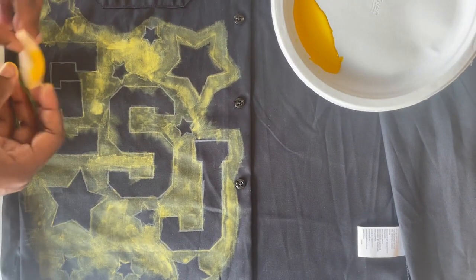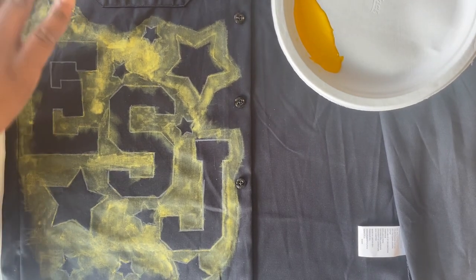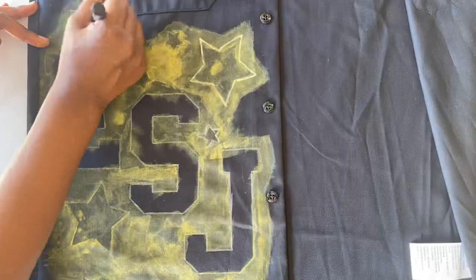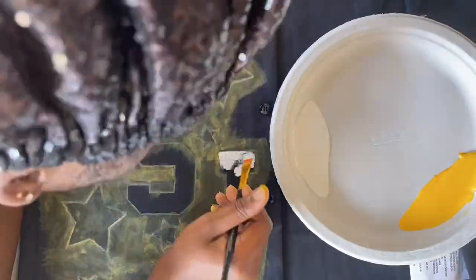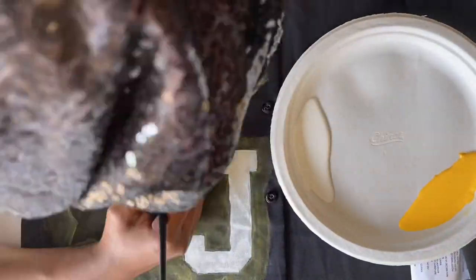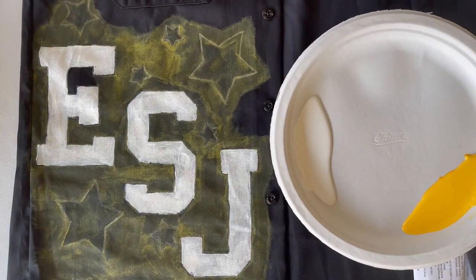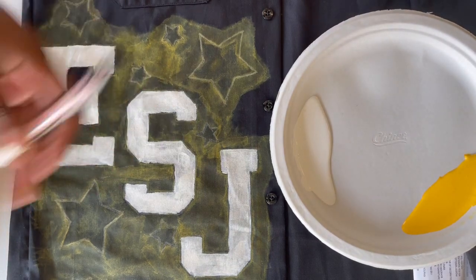I'm going to go ahead and paint white — everything that needs to be painted white. When I was doing my background, I was using a little sponge to pat the paint on there. Right here, I'm just tracing over it again with my fabric marker so I can see exactly what I need to put the white in. I just painted my letters, and I retraced my stars with my paint marker.